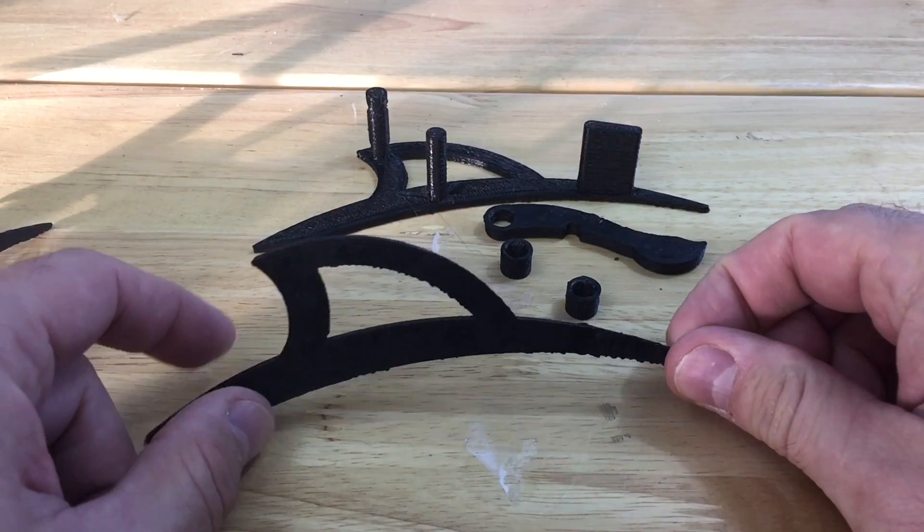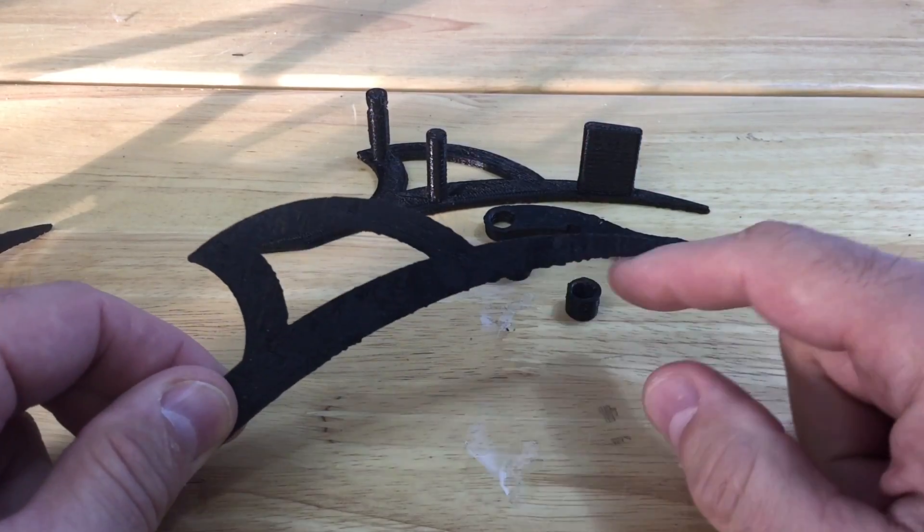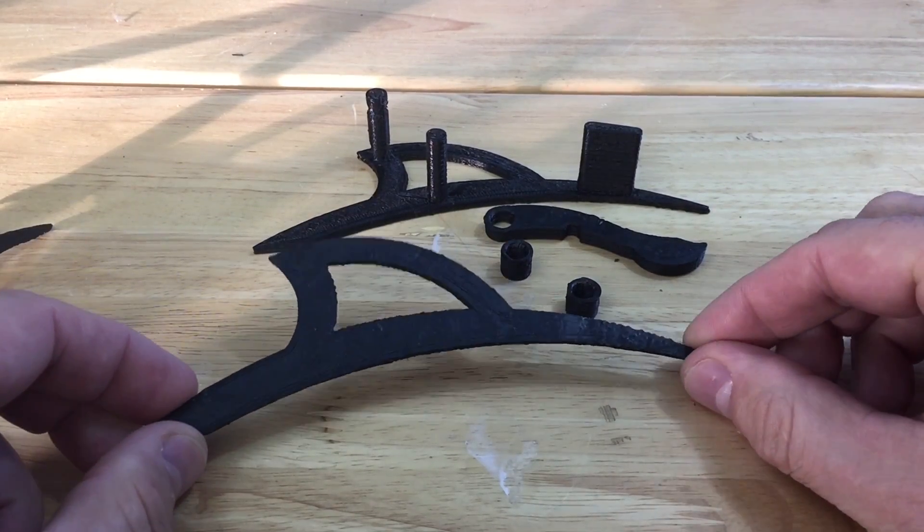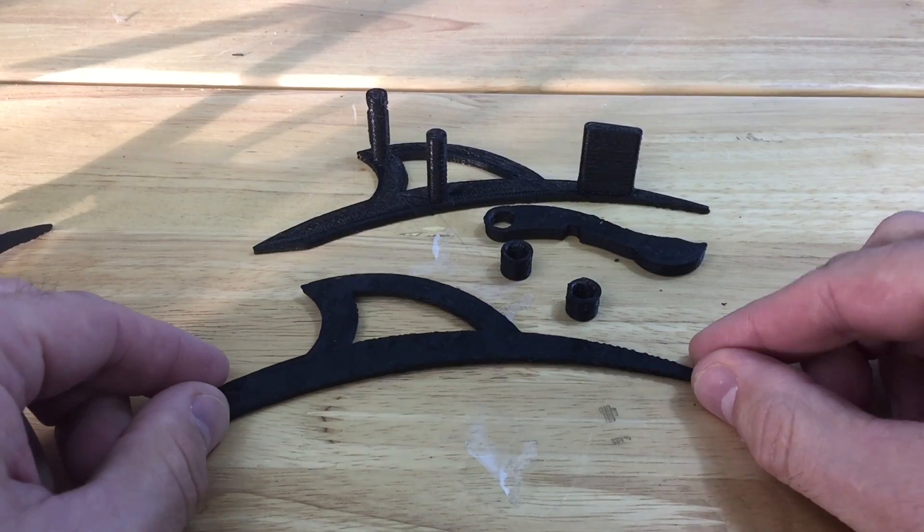Here are the finished pieces fresh off the printer. I've got some real rough edges to clean up because I really squished these down on the bed. That was probably a mistake — I probably squished them too much. But they came out pretty good.